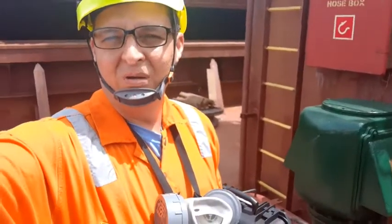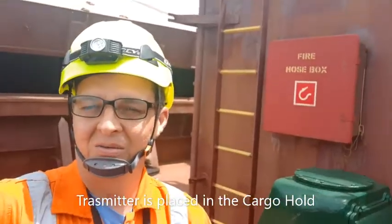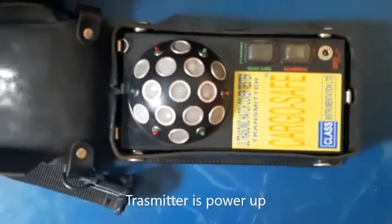First of all, we are going to put the transmitter here inside the hatch. They will go all the way to the cargo hold and the transmitter is going to be sending the signal. Here is the transmitter — the ultrasonic transmitter — transmitting in all directions.